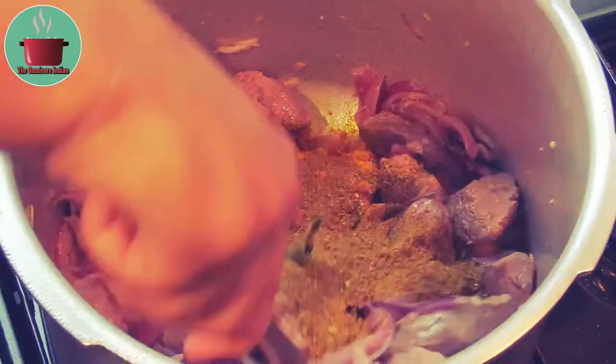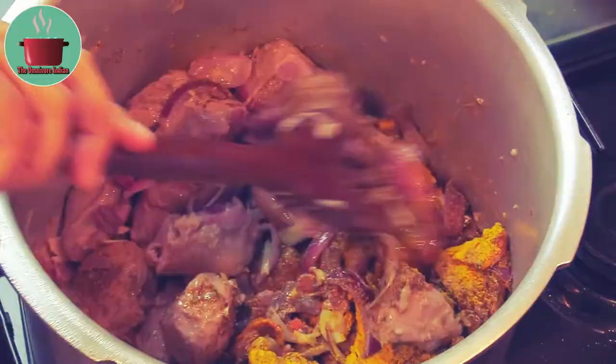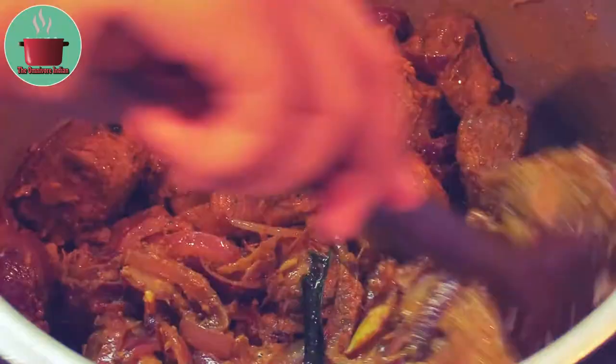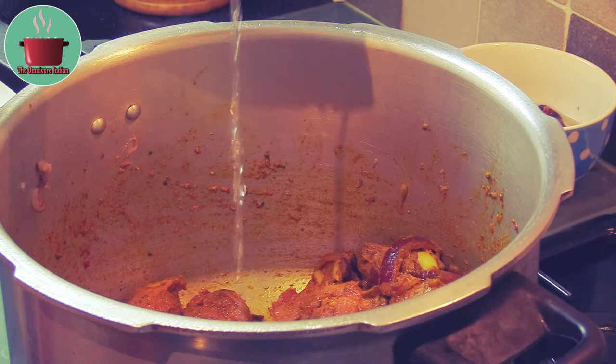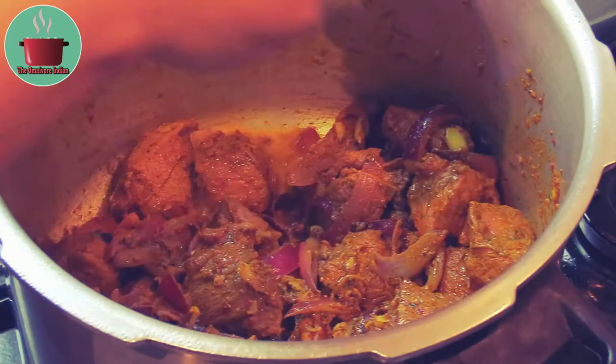Fry for 4 to 5 minutes, then add some coconut vinegar — around 20 ml — as well as the kokum flour along with its soaking water, and mix it in.